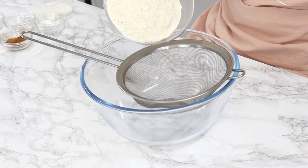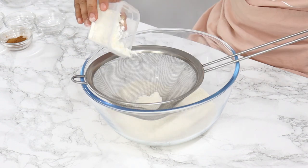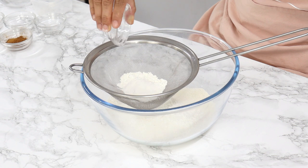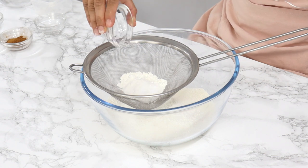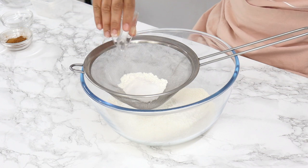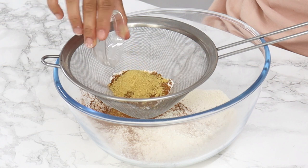I've got two and a quarter cups of all-purpose flour, a quarter cup of corn flour also known as cornstarch, one and a half teaspoons of baking powder, half a teaspoon of baking soda, half a teaspoon of salt, and two and a half teaspoons of ground cinnamon.